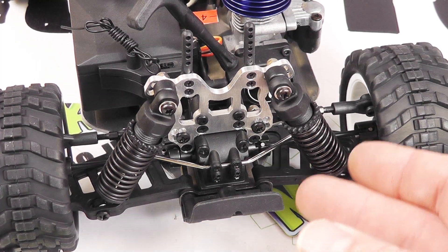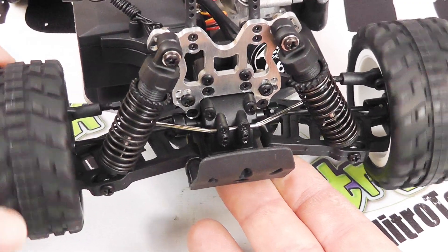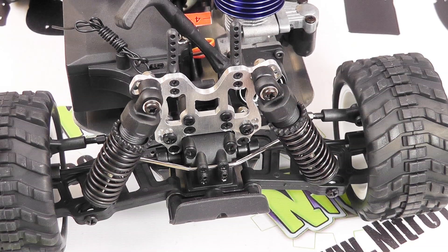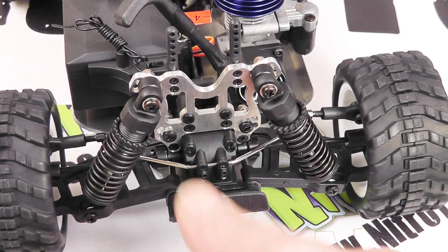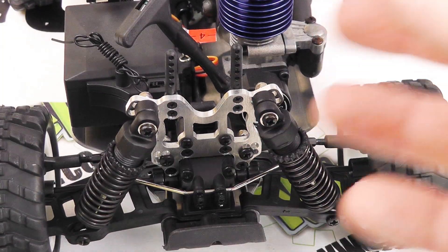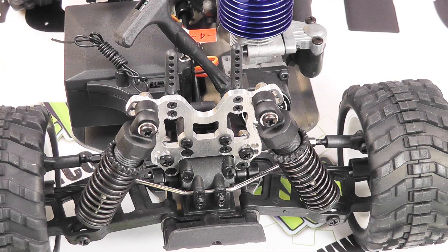Having turned the car around, we've got a very similar situation at the rear - of course a rear differential. We've got the roll bar as you can see, similar shock absorbers with the ride height adjusters. Again we've got a great looking shock tower and the adjustable mounting positions for the shocks. So really everything that's at the front is repeated again at the rear - a really quite well specced and thought out little model.